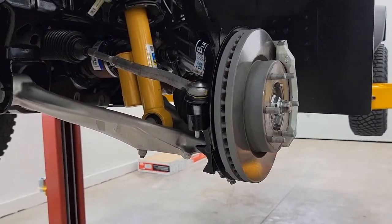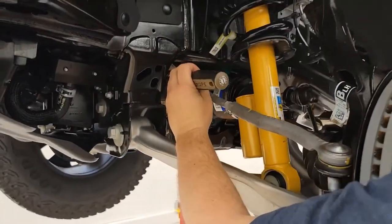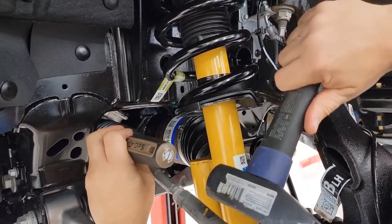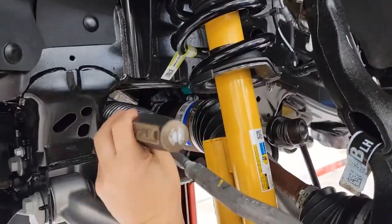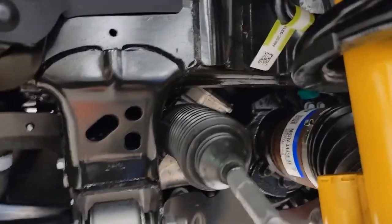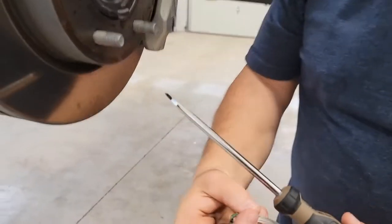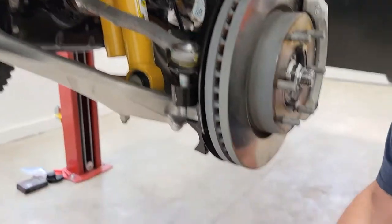Next, we're going to get that clamp off. I'm going to take a screwdriver and one of my hammers. I've got that loosened off. That clamp came right off — that was the part I was actually kind of worried about. That was easy. I took a screwdriver and put it right on this dog ear and just gave it a few taps — right off. Very nice. Let's move on to the next step.